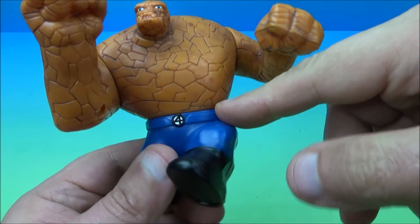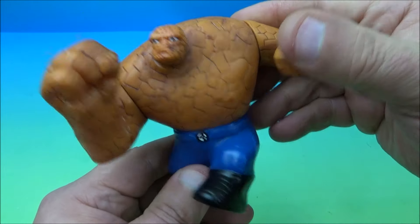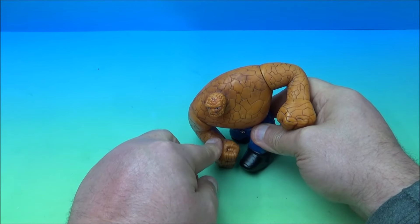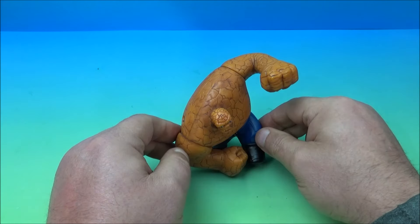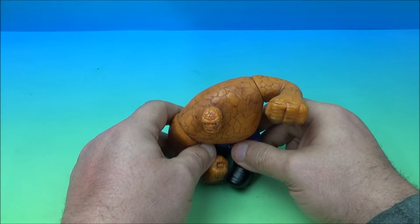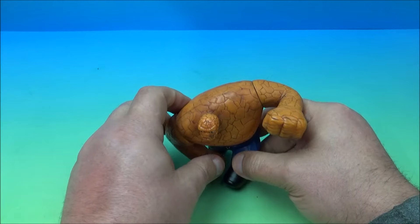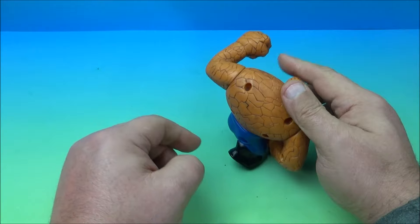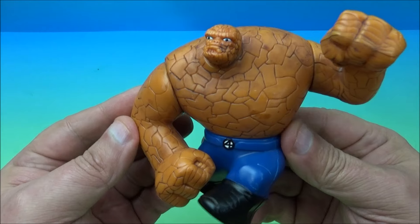He does not spin at the waist but he does wiggle. In order to display him, you'd have to put his arm like this and kind of pose him — get his arm up and he has this fierce fighting pose, which looks cool. You need to have his arms positioned just right to get him to balance. Either way, he looks awesome. That's The Thing.